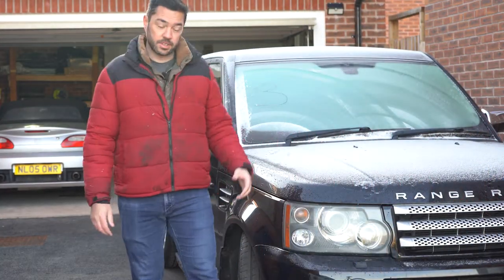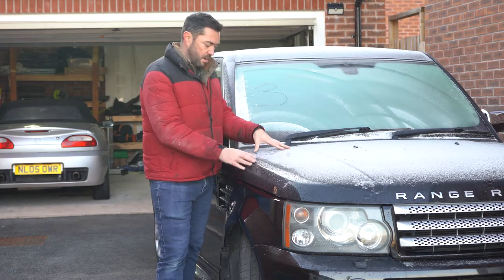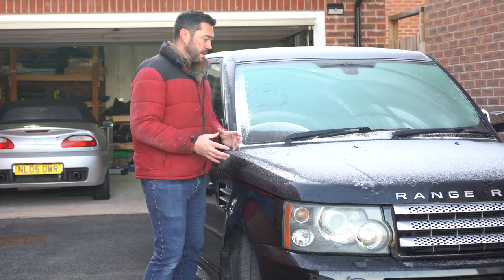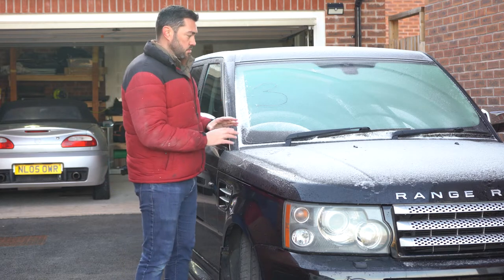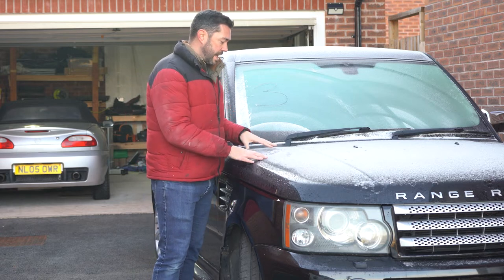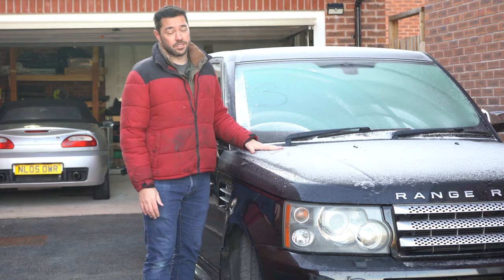So that was a relatively straightforward and simple fix, which is nice, because the other problems on this car are far more involved — such as the air suspension. I think I'm narrowing down where the problem is; I think it's towards the back of the air suspension system. I've ruled a lot out and tested a lot of the lines, so do stay tuned for that in an upcoming episode. But for now, stay warm, stay safe, and I'll see you soon.